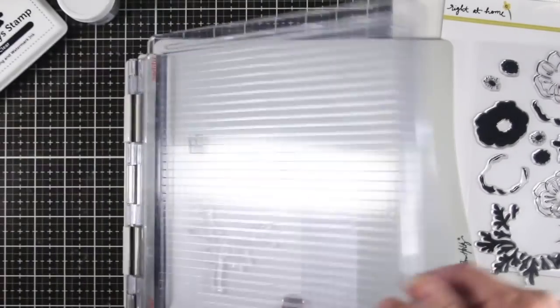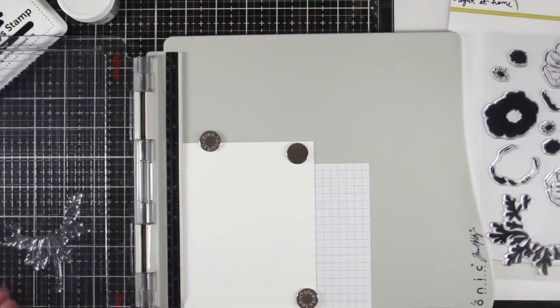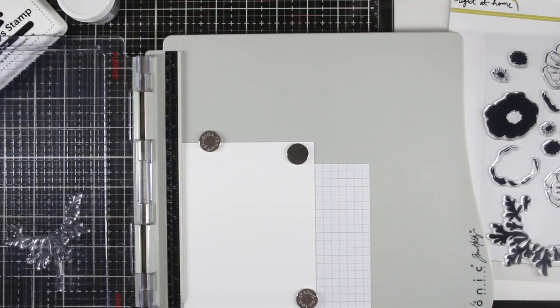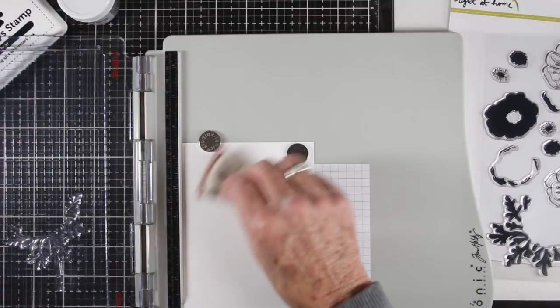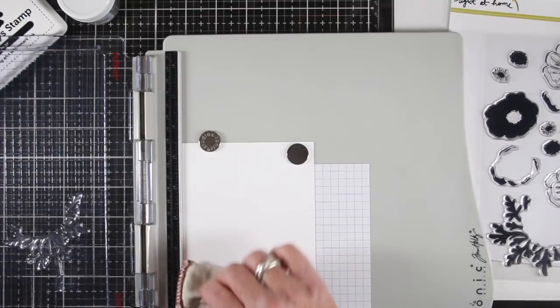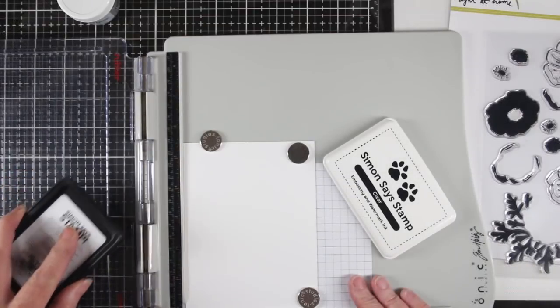I'm going to start off with a piece of Tim Holtz watercolor paper and I'll be stamping the stem first. I've decided to do some silver embossing, so the first thing I want to do is grab my anti-static bag paper before I do my stamping. This will help the embossing powder from sticking to areas that you don't want.